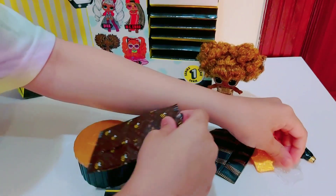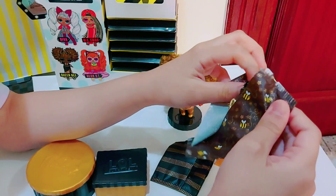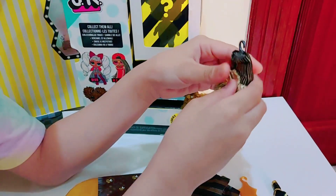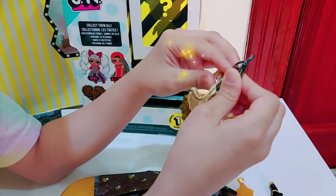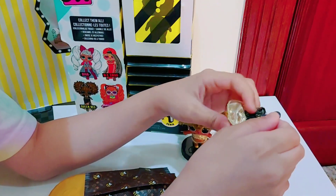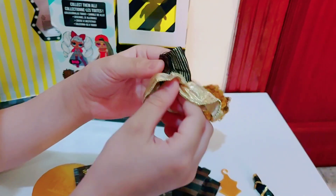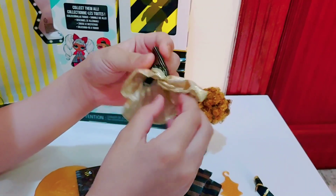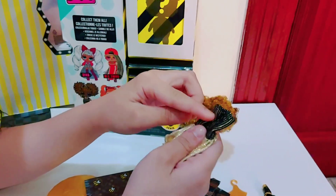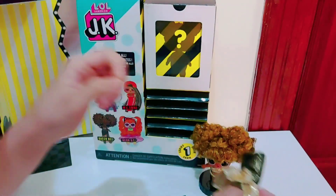The next one we have is the lock bag. Let's open it. OMG! Look at this skirt. Oh my gosh. This is a golden gown. Isn't it pretty? Look at the bottom, it is so goldy. And in there, there are tiny lines of golden.